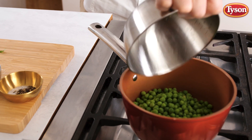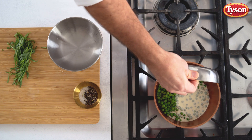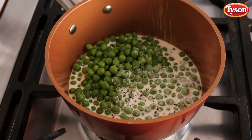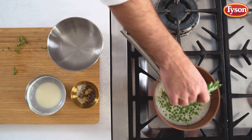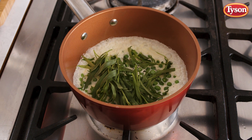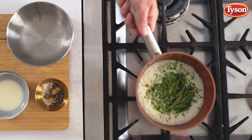Bring the cream and peas to the boil, then season with some lovely salt and pepper. Add the aromatic tarragon and simmer for five minutes. Remove from the heat and blitz until smooth.